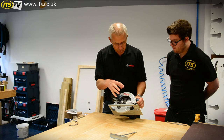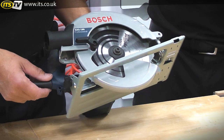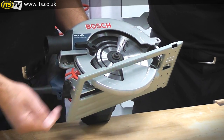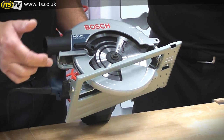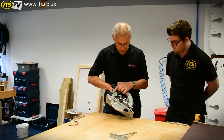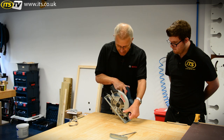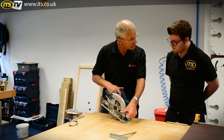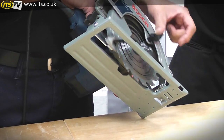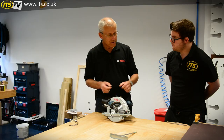Like all their professional circular saws, the product comes without a riving knife — the shark's fin arrangement some people will be familiar with. That means the tool is plunge-ready, so if you want to plunge the machine into a floor to access cables and pipes, you can drop the running blade into the material without the riving knife getting in the way.